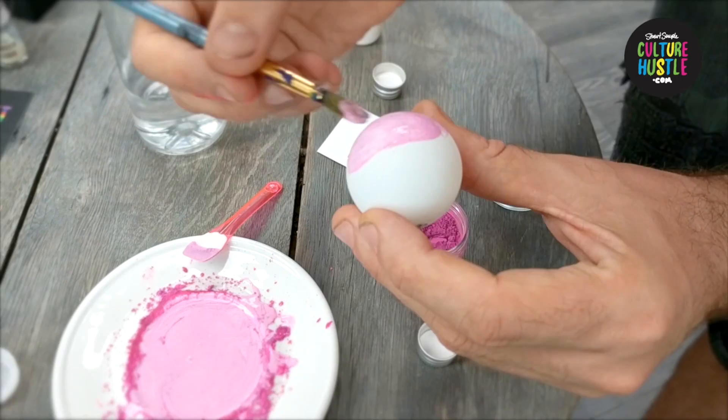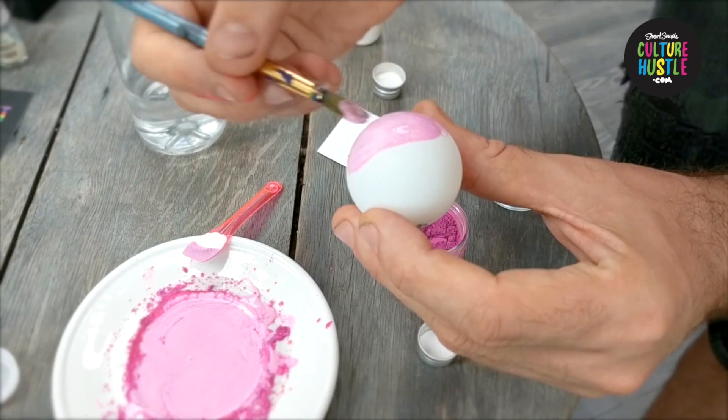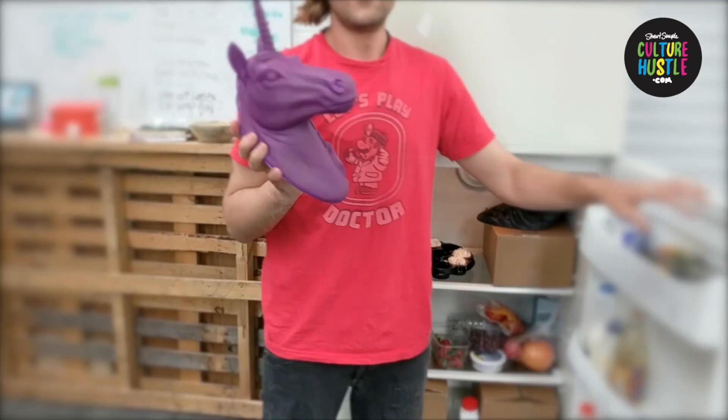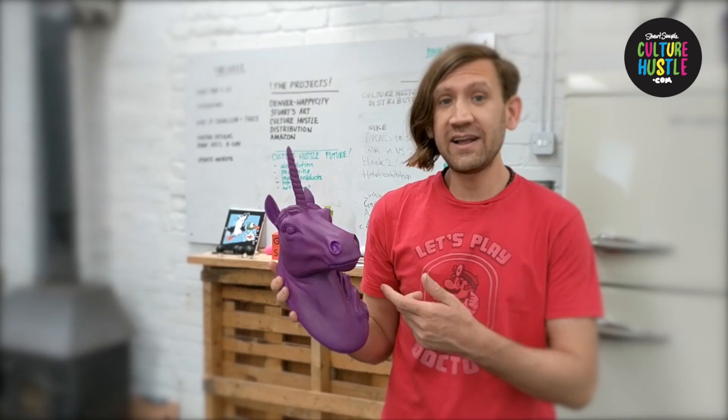I'm going to leave that to dry — it will probably need two or three coats for nice even coverage. But we're lucky because there's one I've made earlier, which I actually keep in the fridge. The reason I keep it in the fridge is to keep it nice and cool, because the colour changes above 28 degrees. When it gets hot, the purple's going to disappear and the pinkest pink's going to come out. So in the fridge I have some cupcakes, some strawberries, and our colour changing unicorn. At the moment he looks really purple — Purple Haze — because he's been chilling out in the fridge. Let's use the hairdryer to add a little heat and watch that purple disappear and the pink come through.